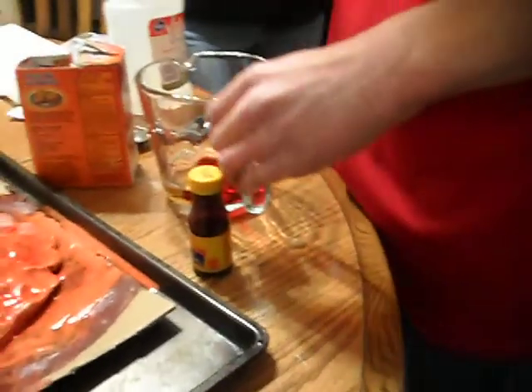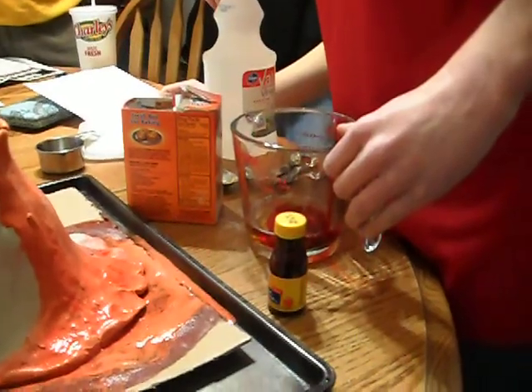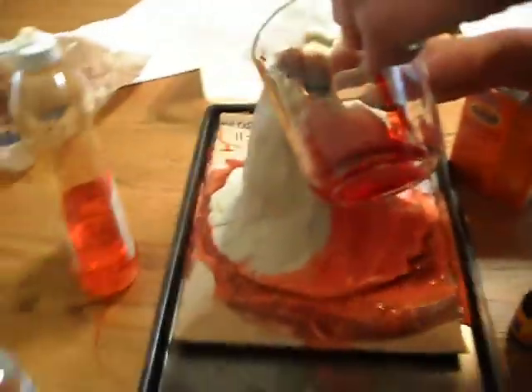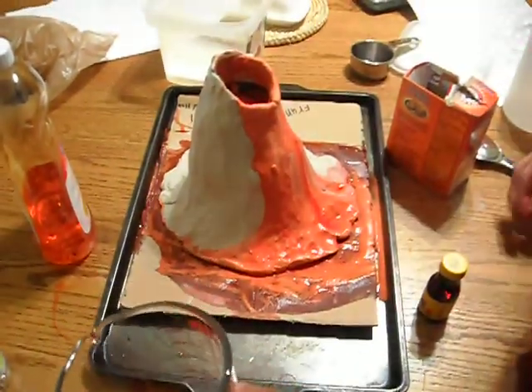Is that my camera? Yeah, my battery died. Food coloring. It's gonna probably erupt now, because it's still got stuff left over in it. Here it goes.